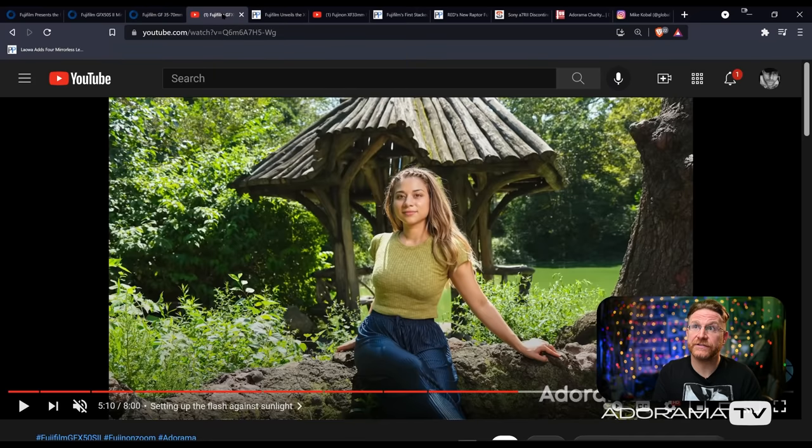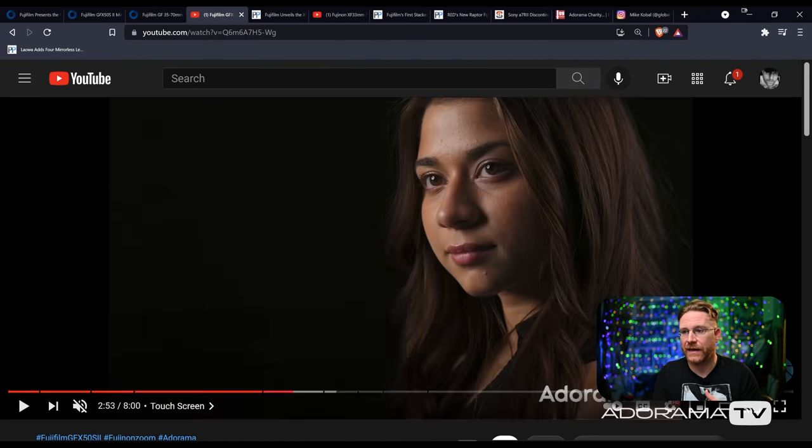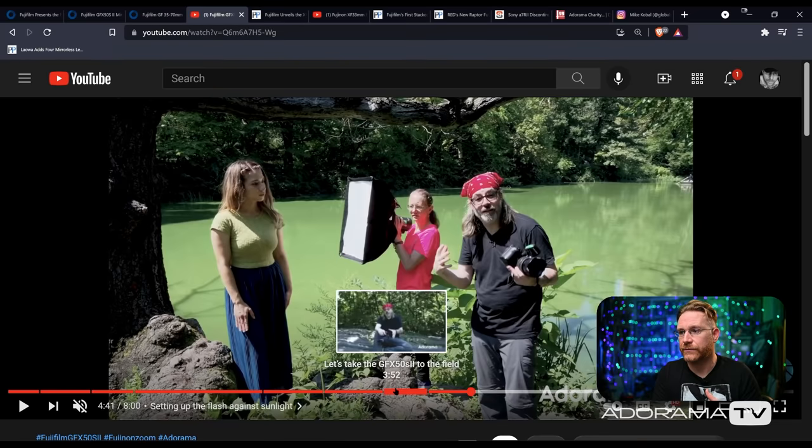If you're curious about the performance of this lens, don't forget to check out Dan's video. I'll put the link down below, obviously, and leave him a comment. Let the guy know you saw the video and what you think of it. It was pretty cool.